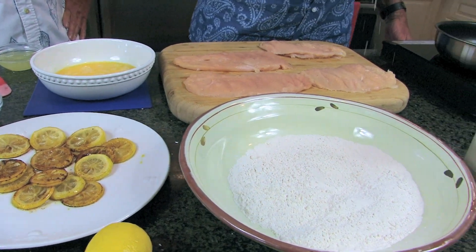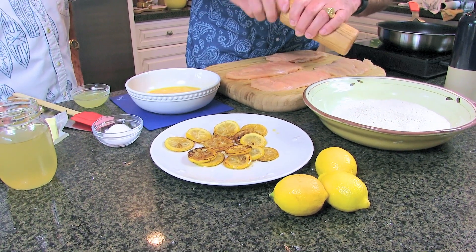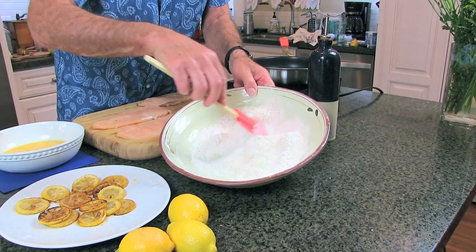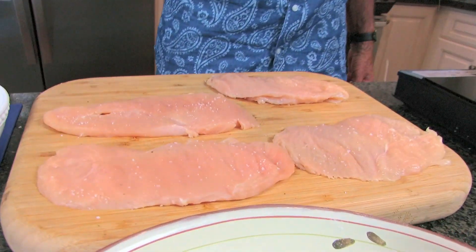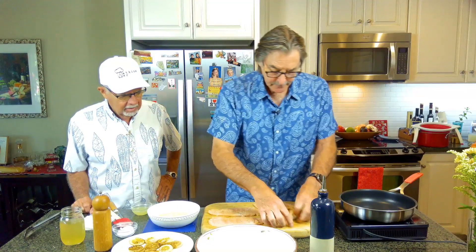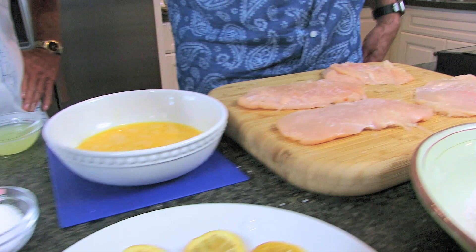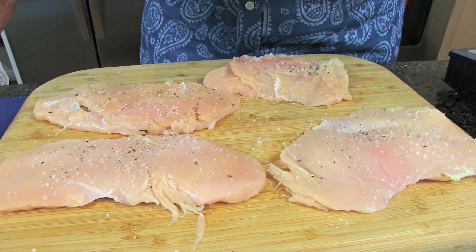We're simply going to dredge them in some flour with kosher salt. It's got to be kosher salt — sea salt will work, but not table salt. So we put salt and pepper in here to your own taste. We're going to dredge these salt-and-peppered chicken breasts in our flour batter first, on both sides. We've lightly salted and peppered these pounded-out chicken breasts.